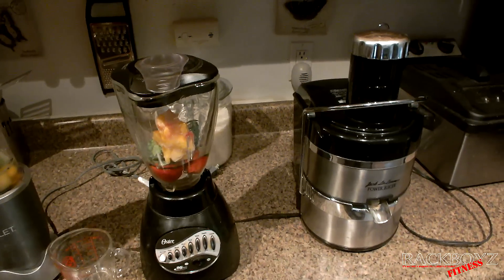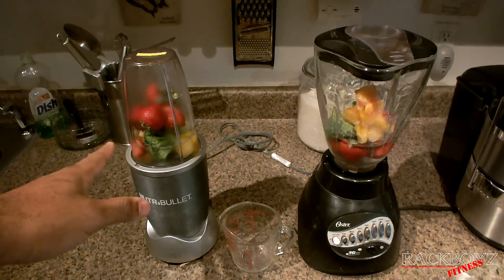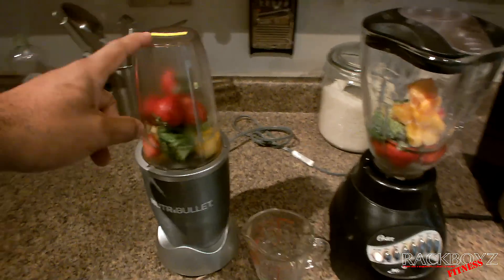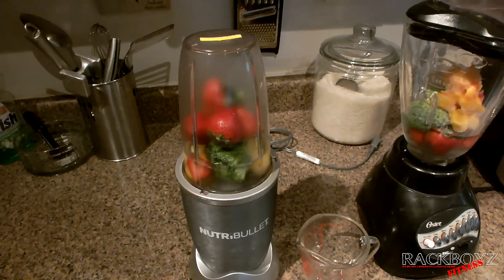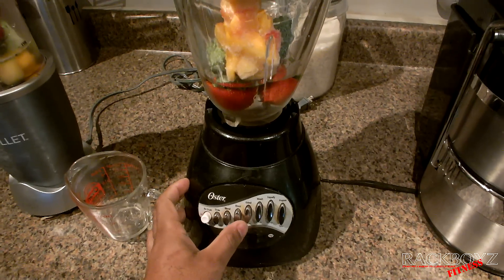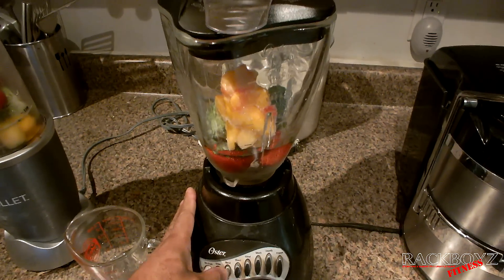As far as the blender and the Nutribullet, I have eight ounces of water in both and the same amount of stuff — four strawberries, a handful of mixed fruit, and two pieces of spinach. We're going to start with the blender first.